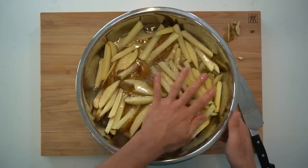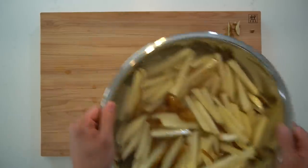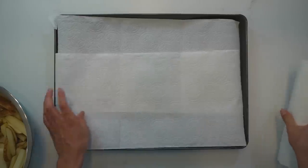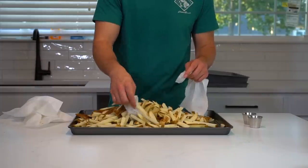Once you have finished all of the cutting, move the bowl off to the side and allow the potatoes to soak for 15 to 20 minutes or until you're ready for them again. Once the potatoes have soaked, you can drain away all of the water from the bowl and line a large sheet pan with paper towels. Dump out the potatoes onto the sheet pan and pat them dry to the best of your abilities.